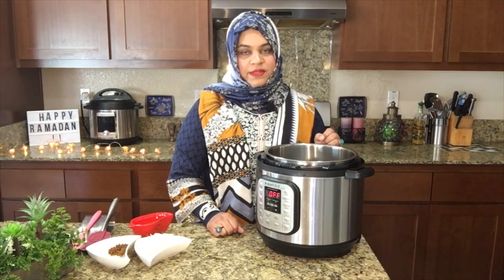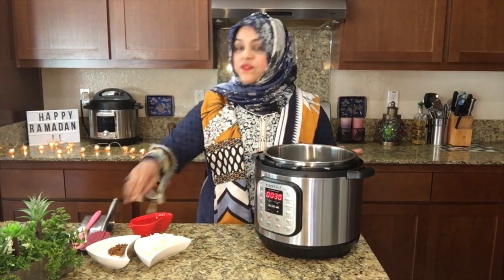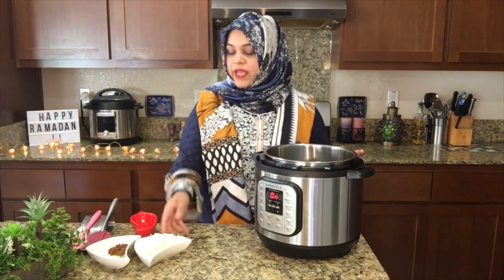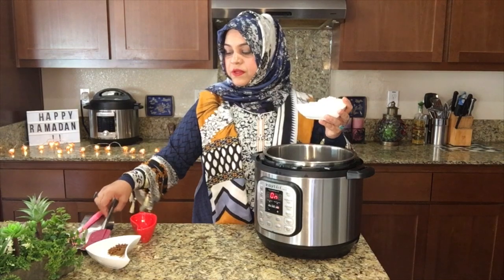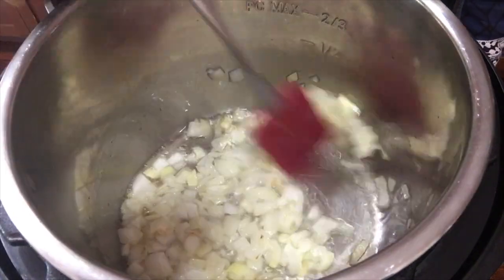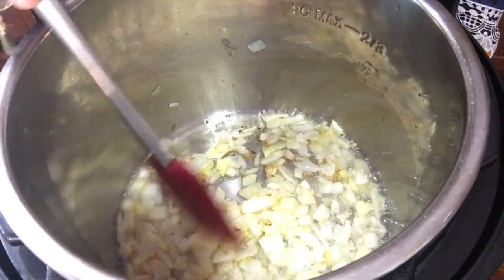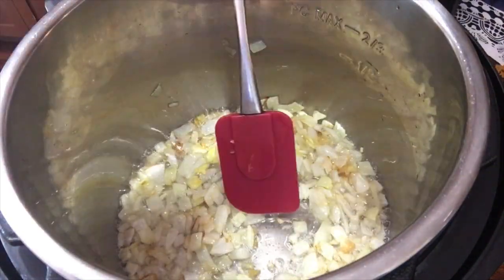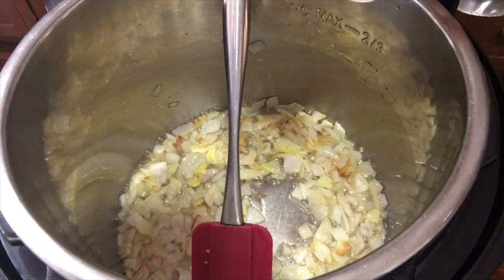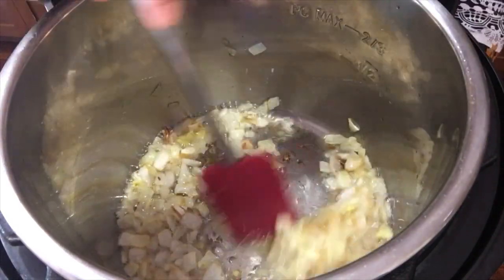In the next step, we press the Sauté button and add 3/4 cup of oil. Then we add 1 medium sized chopped onion and fry it. As you can see, the onions are light pink in color with very light brown edges. At this stage we add 1 teaspoon white cumin seeds and 2 cardamom, and let them crackle. The onions are also changing color.